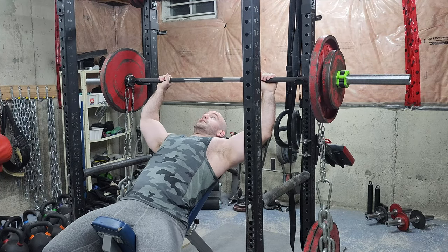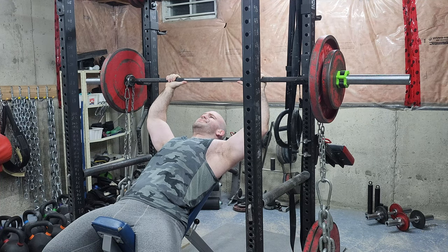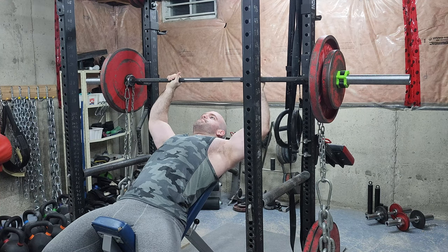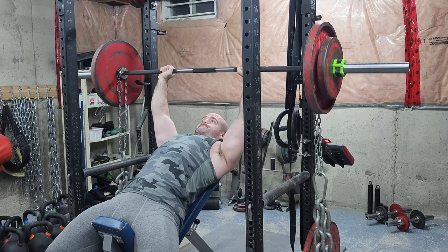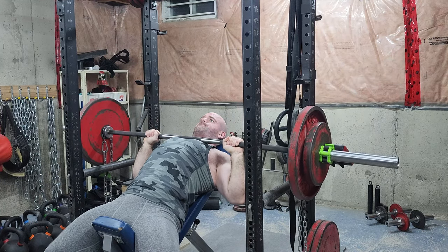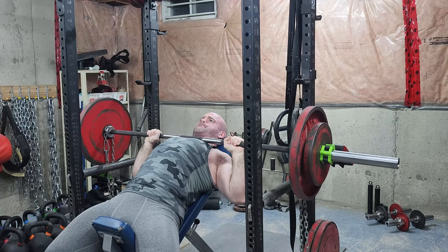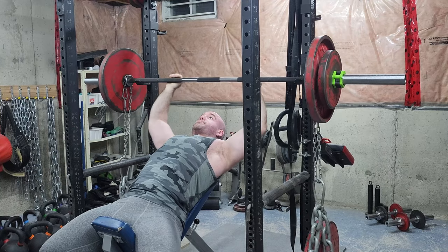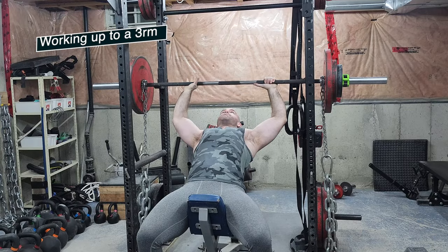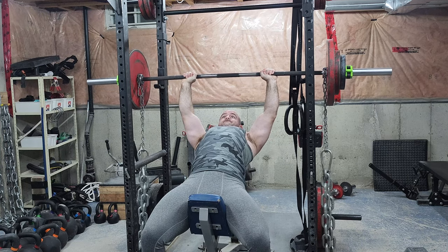Welcome to another episode of the Strength Classroom. Today I'm showing you a max effort upper body workout. I've entered what I would call the strength phase, so I'm using a lot of principles laid out in my strength phase ebook on the conjugate method. If you'd like that, there's a link in the description of this video — just look for 'strength phase.'